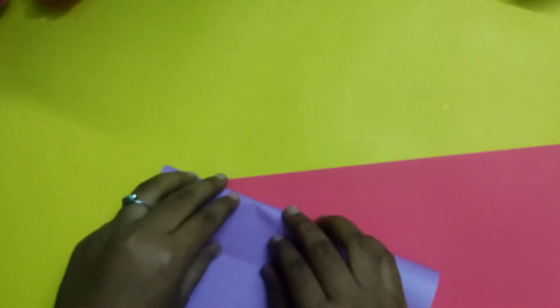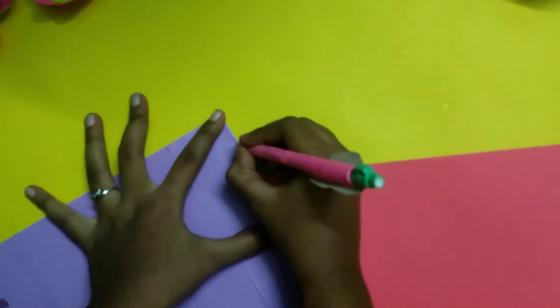Let's get the butterfly in the middle. I am using the red and violet color. I will use the same butterfly as I have used. First, fold the paper and place it light on the bottom.